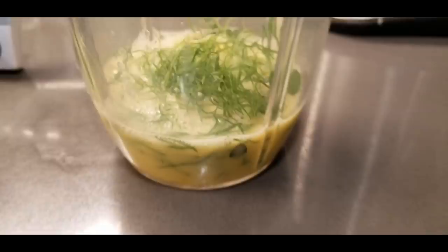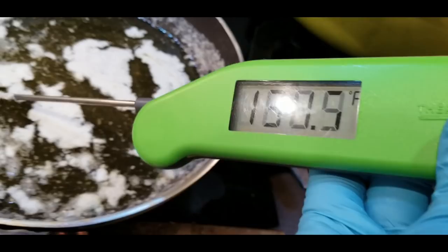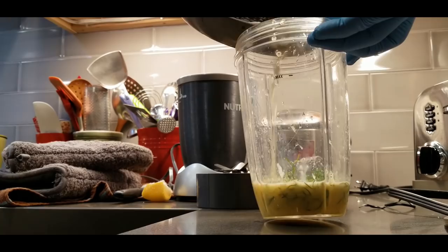We have our two eggs and some fresh dill and then a little bit of acid. And we're checking the temperature of our butter — going to get it to around 200 degrees. Okay, that's about right, 200 degrees. Now we'll add the hot butter.